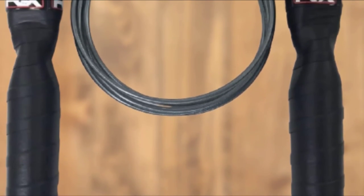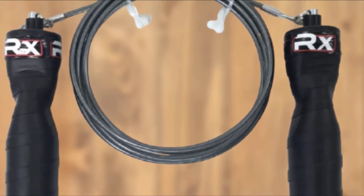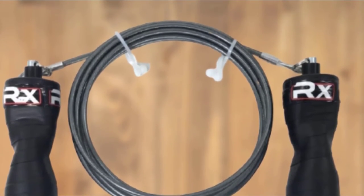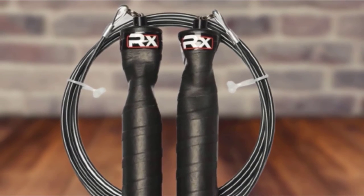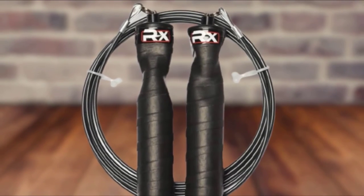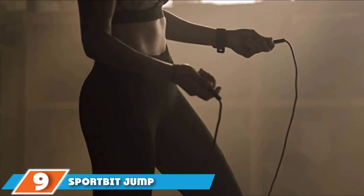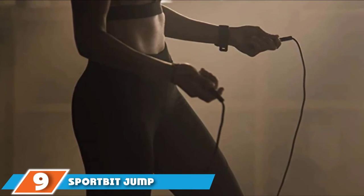The handles don't just look good either, as their spiral texture is soft on the hands but offers the perfect amount of grip. The multi-directional axis bearing allows the rope to turn in any direction, almost as if there were no rope there at all. With all of these great features, one would think that RX Jump Rope has to skimp somewhere, but they really don't. If there were a downside to this jump rope it would be the price, but it is well worth what you will be paying for it.